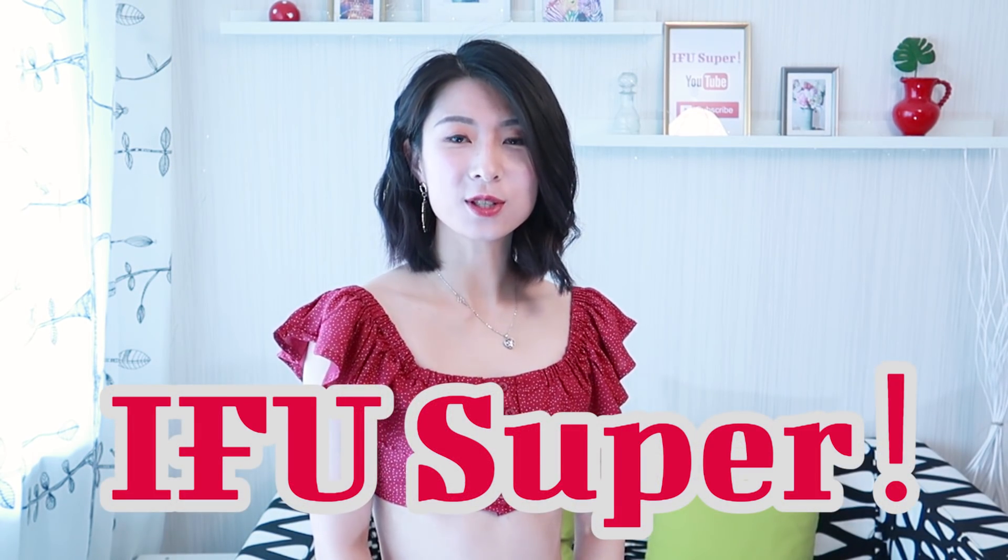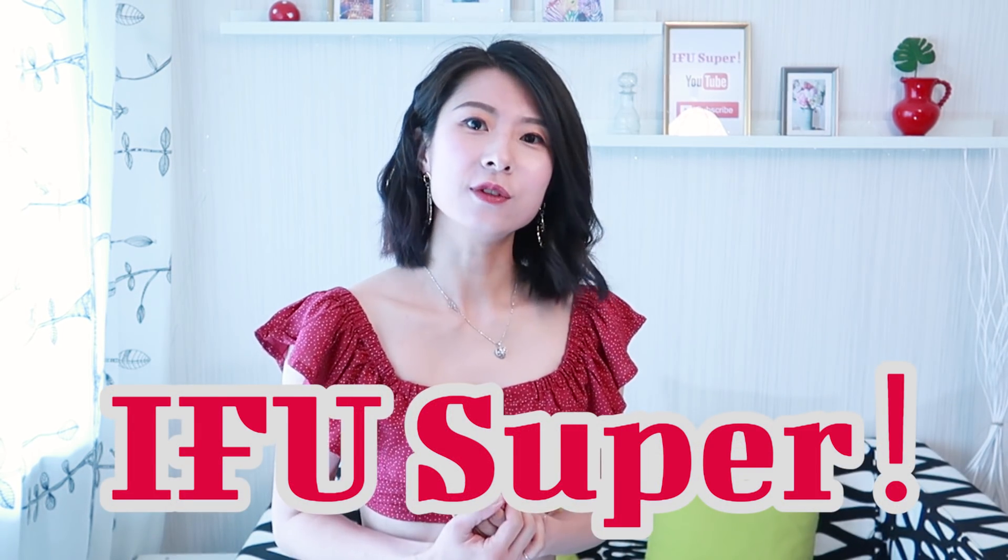大家好，欢迎回到MVU频道，我是Mini。今天我想分享几个我的穿搭灵感，我们可以通过一些穿搭和单品的选择来隐藏自己不满意的地方，来帮助大家解决夏日里穿搭的一些棘手问题。